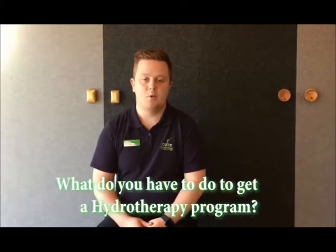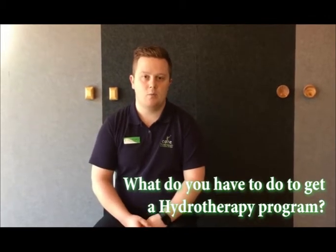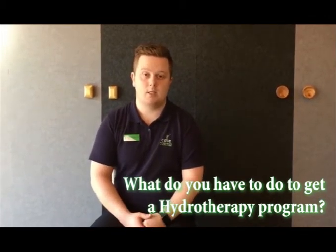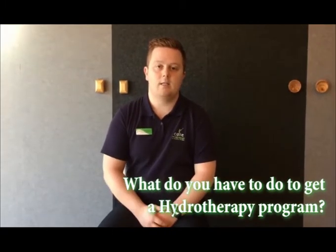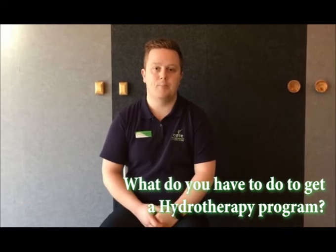Getting your own hydrotherapy program is quite simple. You can go to any physio within Core Physio — just let them know that you want to do hydrotherapy, or they may suggest it to you. You'll just come down to one of our hydrotherapy pools, do a couple of sessions in the pool, and then you can either continue on in our classes, or we can laminate up a program and you can do it in your own time.